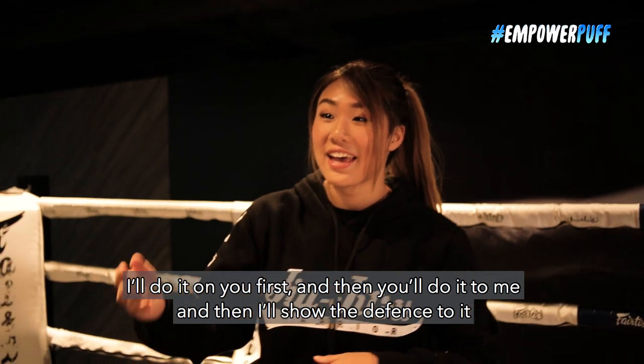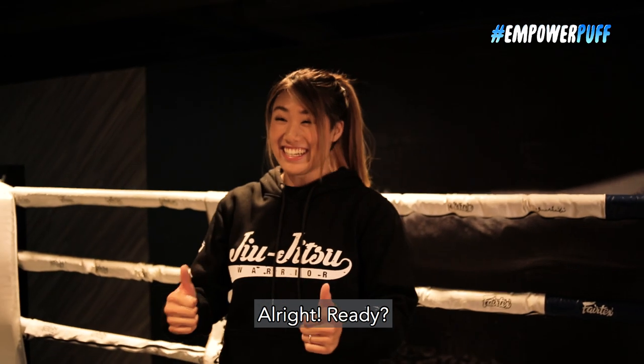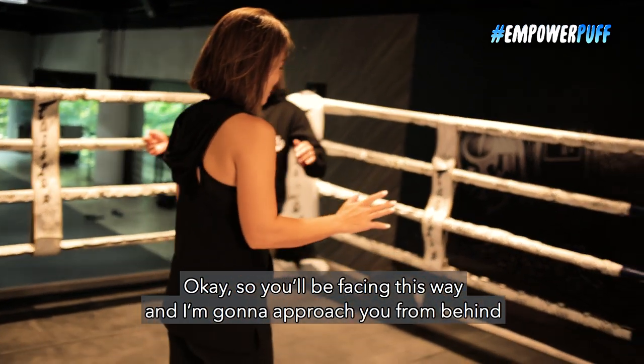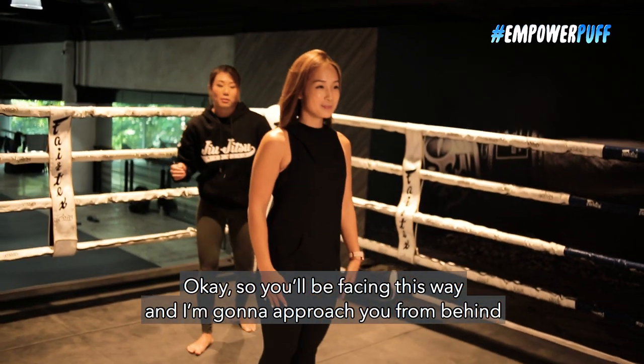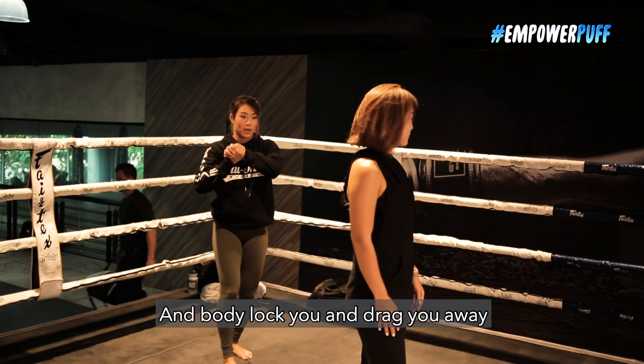So I'll do it on you first and then you'll do it to me and then I'll show the defense to it. I think so. Yes, you're ready. Let's go. So you'll be facing this way, and I'm gonna approach you from behind and body lock you and drag you away.